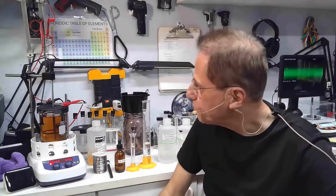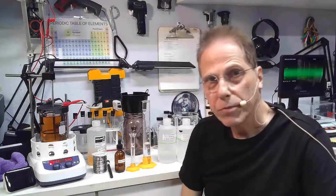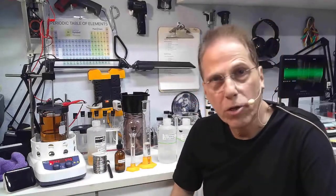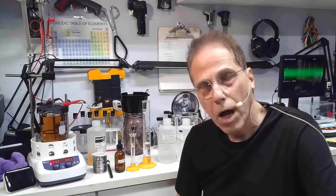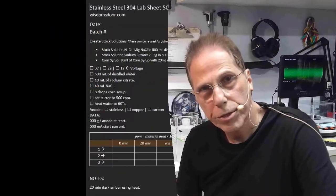Turn on the power supply and things will start to change color fairly rapidly. Just wait, and if you have any questions, leave a comment below and I will answer them. I'm Hermes — this is Reality Creative Video and I will talk to you again soon.